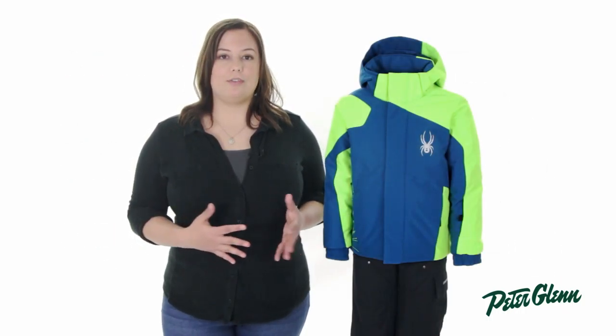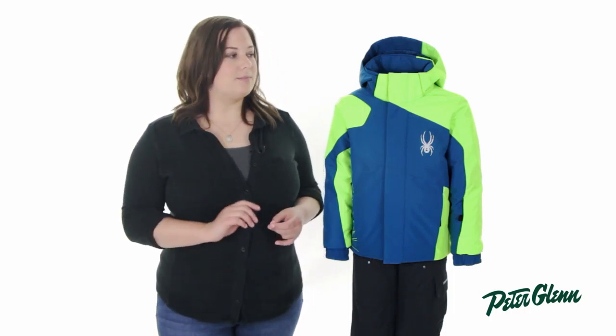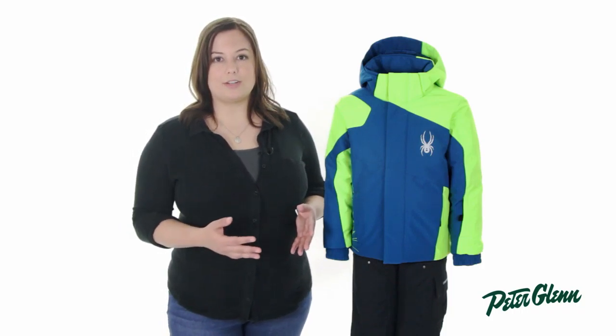In terms of sizing, this jacket fits very true to size, but to be absolutely sure you're getting the perfect fit, we suggest taking some simple measurements and comparing them to the size chart on our site. Thank you for watching and be sure to check out PeterGlenn.com for all the best Spyder skiwear.